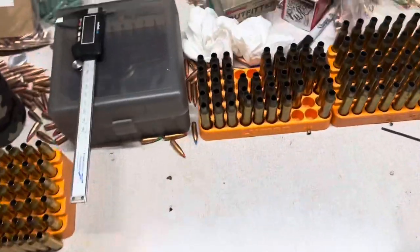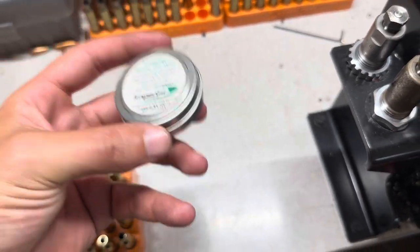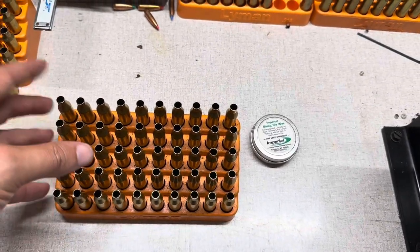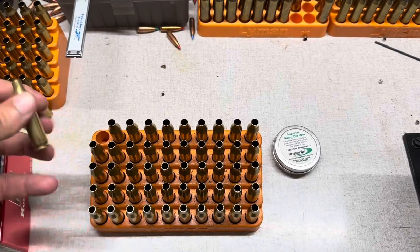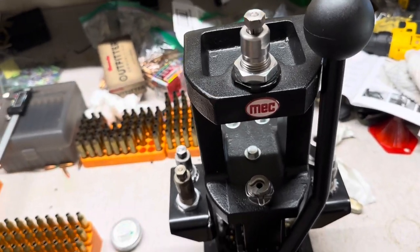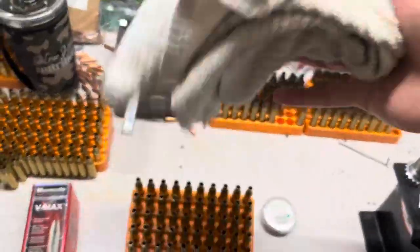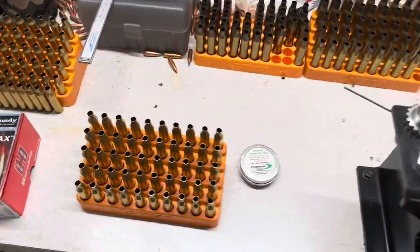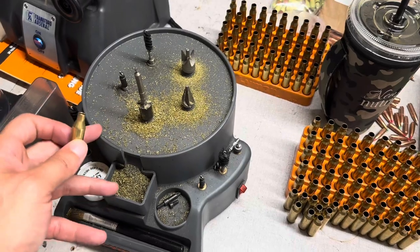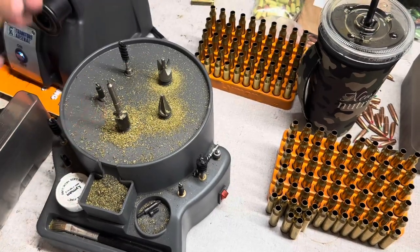I've been using a lot of Imperial sizing die wax lately. This stuff lasts forever — I've had this little tin for Lord knows how long. Put a little bit on my fingers and then just lightly lube each case. It does not take much at all. The resizing process is pretty straightforward after that — just running every piece up into the die. After that, I've got a standard dishcloth that I wipe all the brass off with.